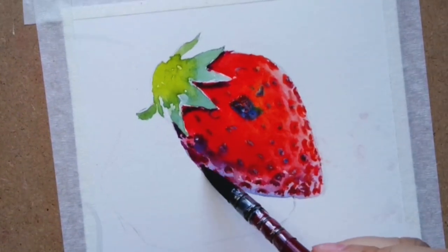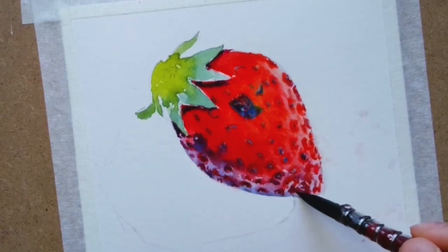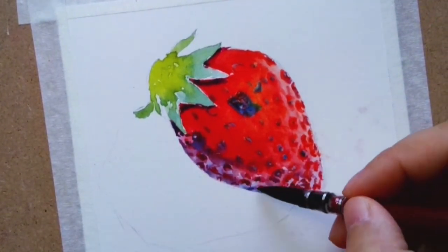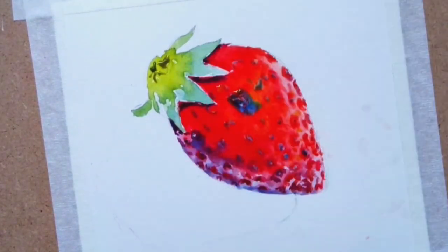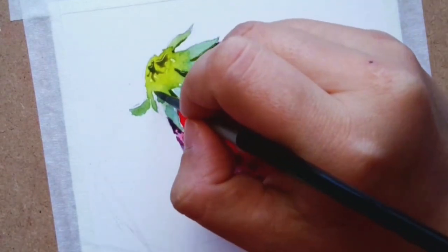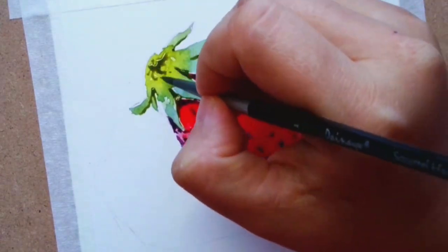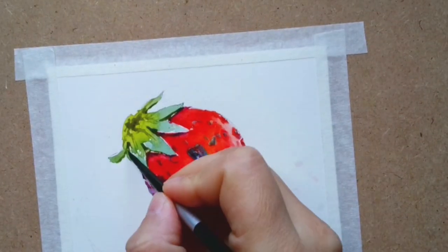Adding more shadows and blue, using hooker green with a little bit of blue to give the leaves a cool feel. Lastly, I use burnt amber to color in the indented parts of the leaves and add more texture.